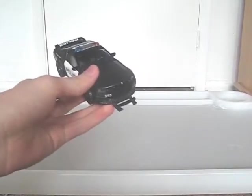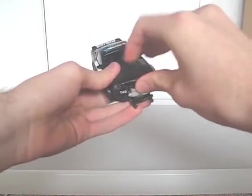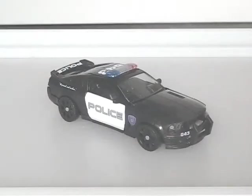Then finally, fold up Frenzy and place him in the front if you haven't done so already. So that's Movie Barricade done.